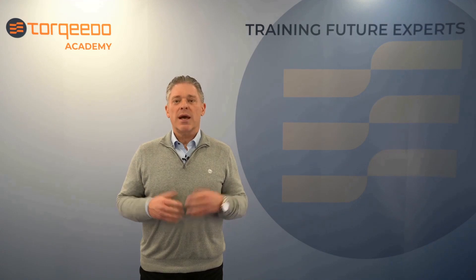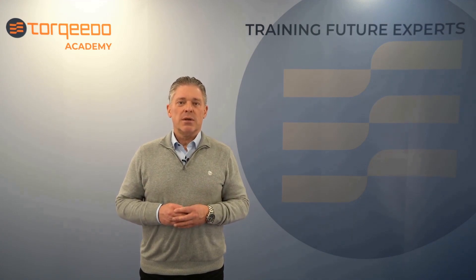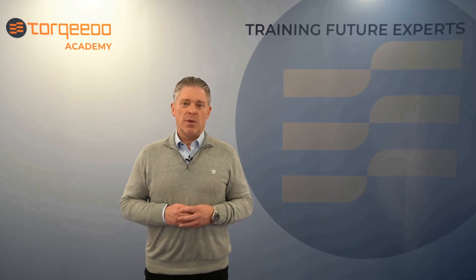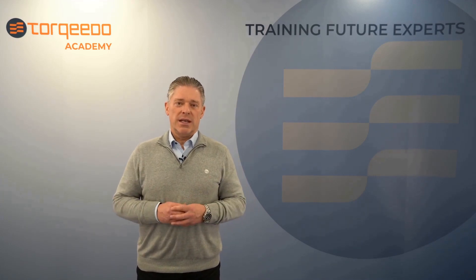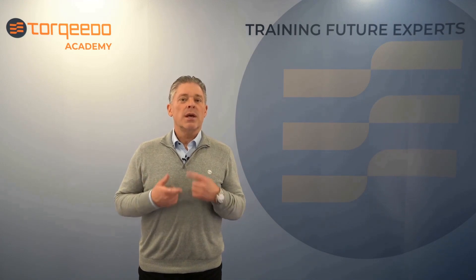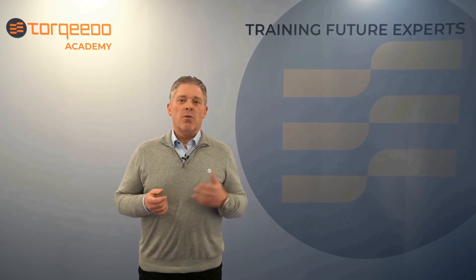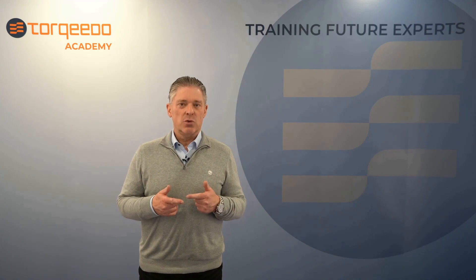Welcome to the Torquedo Academy. My name is Stefan Herzinger and with our video tech tips we will supply our service partners and customers with the latest technical information about our products. Today I will tell you why you should care for having the latest software version on your Torquilink Throttle and how to do it.